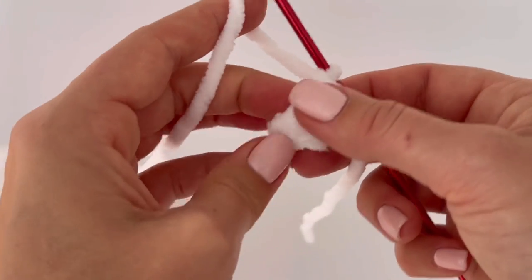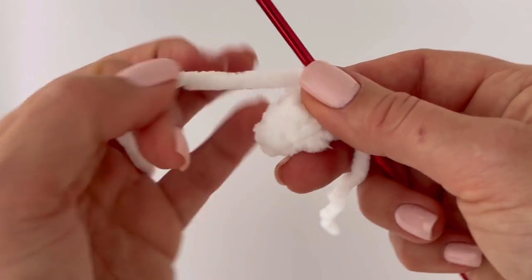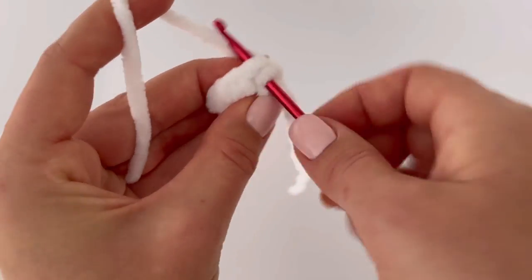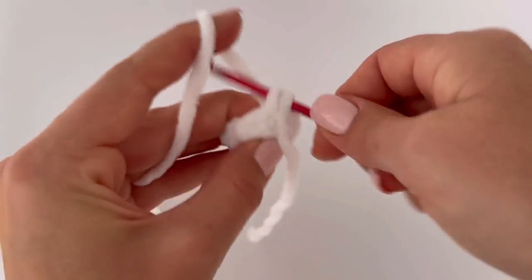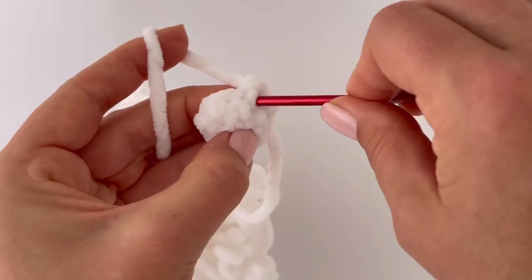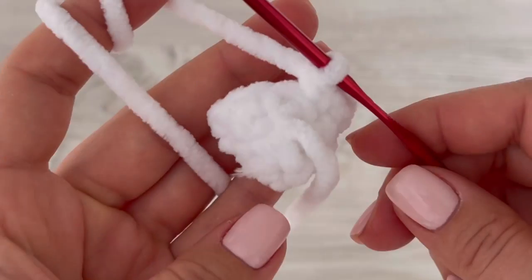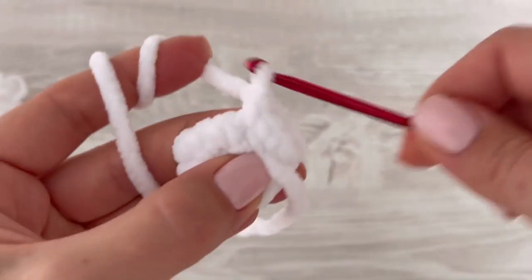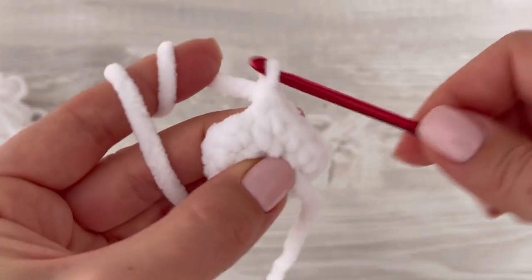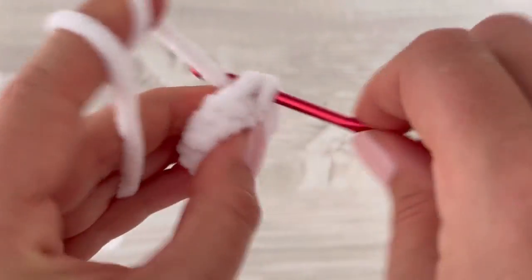In the next round we have to increase. Make two single crochets in each stitch all the way around. At the end of the round you will have 14 stitches. Then make one round without change — one single crochet in each stitch around — and at the end of that round you will have 14 stitches again.